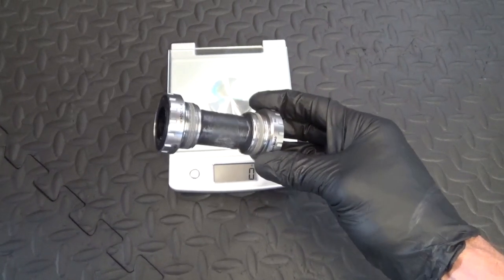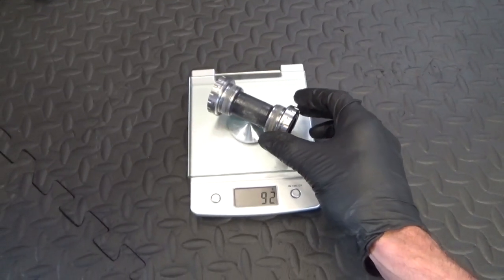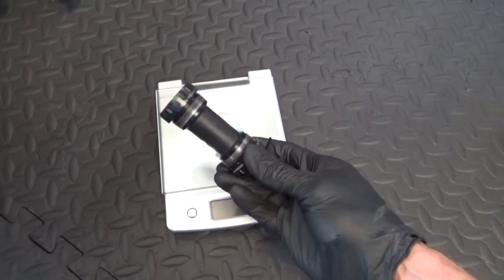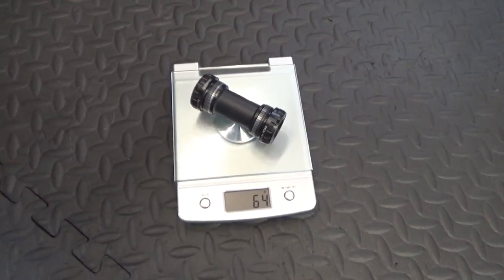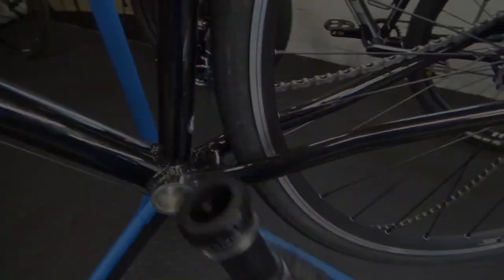So here we have the bottom bracket that came out — the Shimano BB RS500 that came with the Sora nine-speed. That weighed 92 grams. The bracket I'm putting in is a Shimano Dura-Ace 9100 bottom bracket, which comes in at 64 grams. So we'll go ahead and get this put back in the frame.